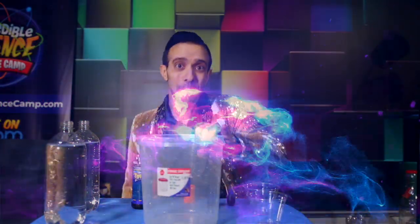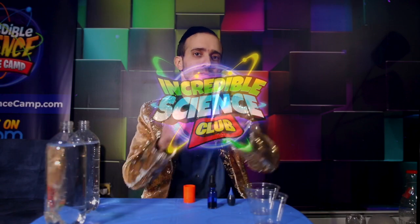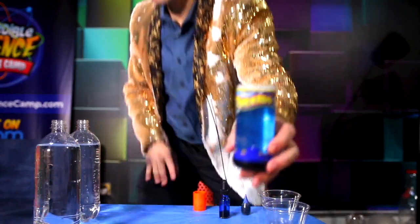Alright everybody, welcome back to Incredible Science. How are you all doing? You probably have seen this toy in a store. It's actually a little science experiment.